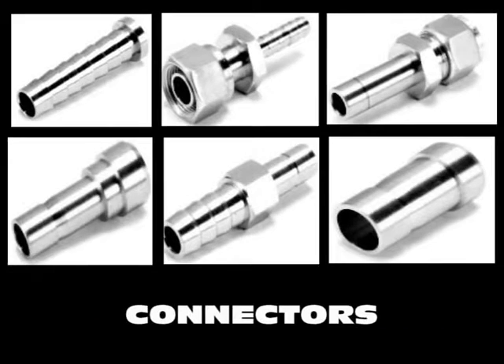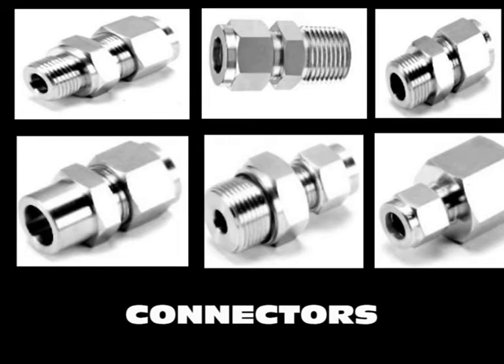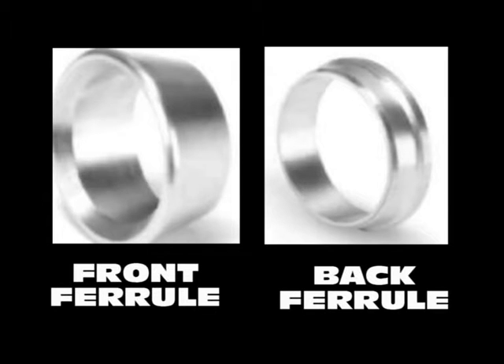Our broad range of connectors include Male Connector, Female Connector, Host-to-Port Connector, Port Connector, and Reducing Port Connector, among others. Our ferrules are precise, accurate, and durable.